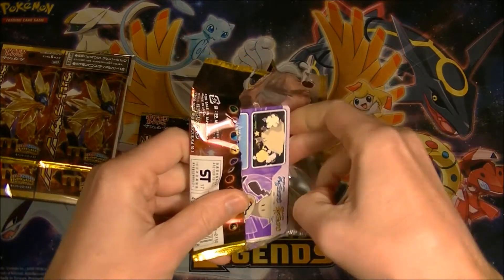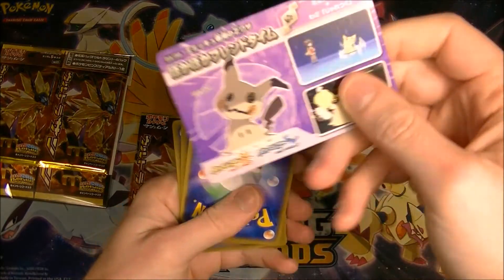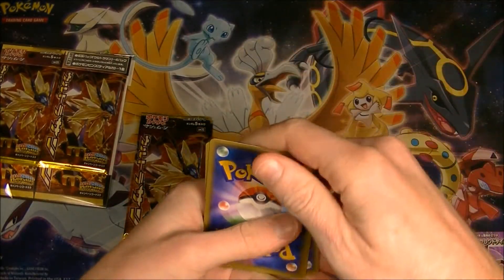And they're cheap — they cost like $6 each, so that's pretty good. And we got Mimikyu. Yay! All right, let's see if we can pull something out of here.